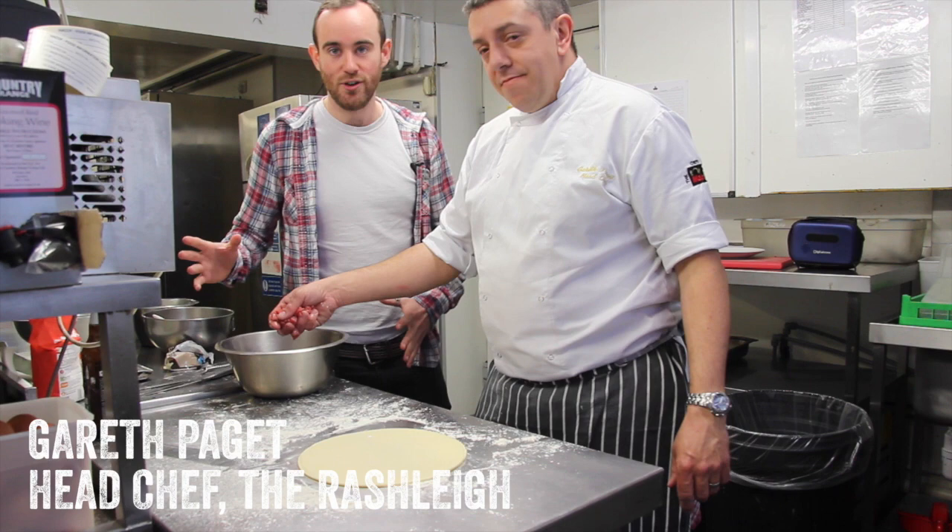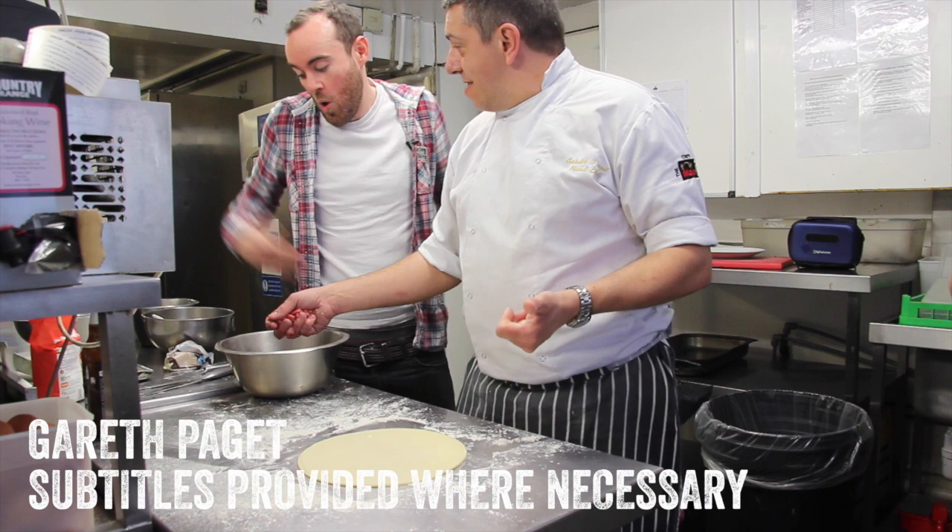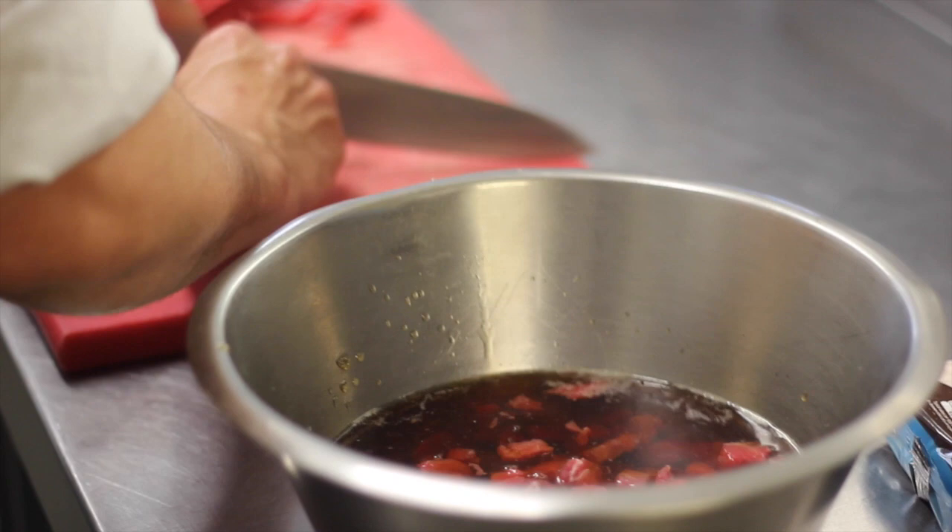I'm in the kitchen here with Gareth, head chef at the Rashley. What we've got here is all our stuff for the Cornish pasty. Now you've told me a lot of stuff that I brought wasn't good enough — there's no carrots, there's no rosemary, no garlic. I'm just trying to go Jamie Oliver, you see? Just skirt, potato, swede, onion, salt, pepper.